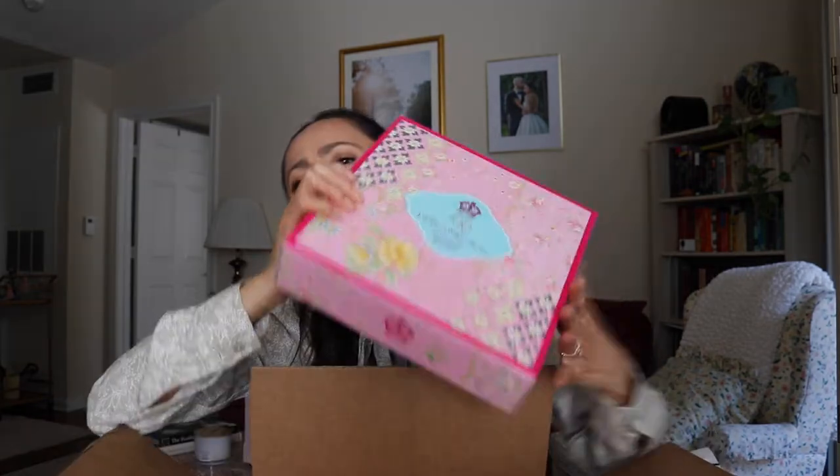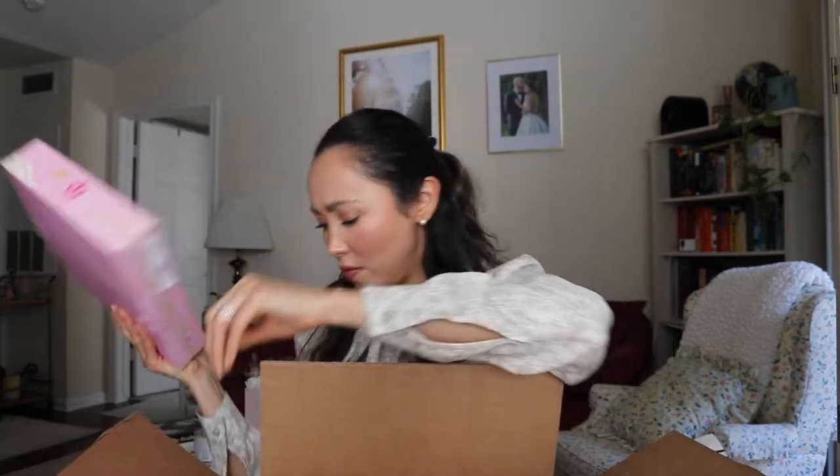By the way, I got this from Wayfair. The set came in two boxes — a bigger one and a smaller one. I'm going to open the smaller one first; I believe it's going to be the salad plates because you do have to purchase them separately. They sell the teacups with the saucers as one set and you can get the salad plates if you wish.